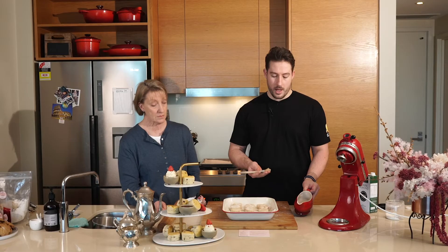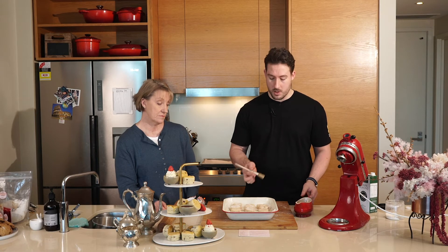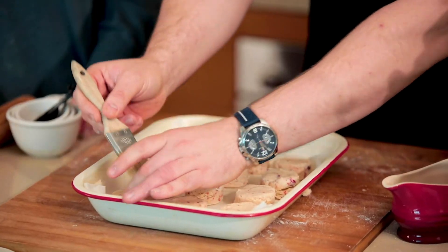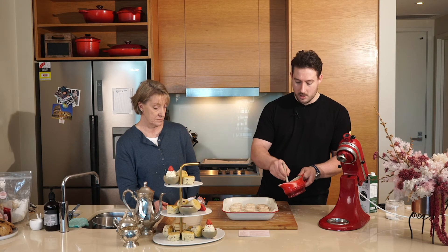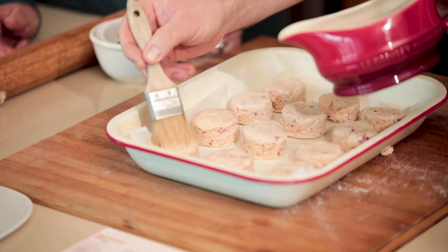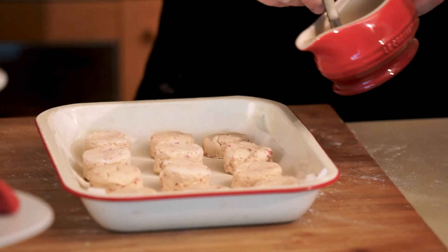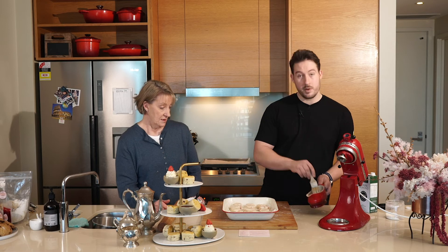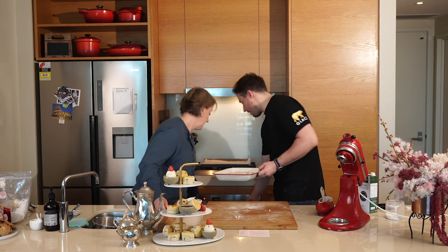Now we're just going to give them a bit of a brush with some almond milk, but again you can use regular milk or egg is good for this as well. Before I do that I just brush a little bit of excess flour off the top of them, then just a little bit of almond milk to make them brown when they bake in the oven. You don't need a whole lot — just brush the top like that. The oven is preset at 180, so we're just going to pop them in there and they'll take about 15 minutes.